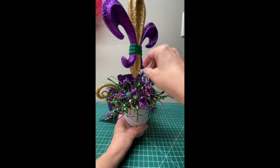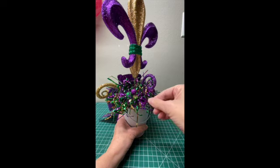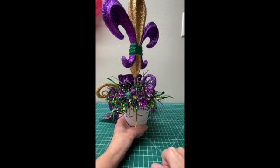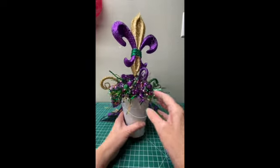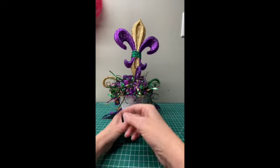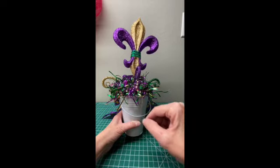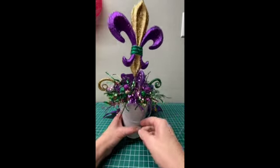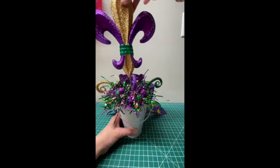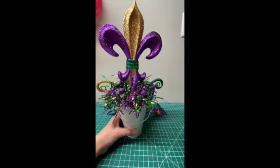You can move the curls around — there are wires inside and you can do whatever you want with those. This little shredding or packing material, this sparkly stuff, you can also trim these. If you want yours to be shorter, you can trim those down and make it more like what you want.